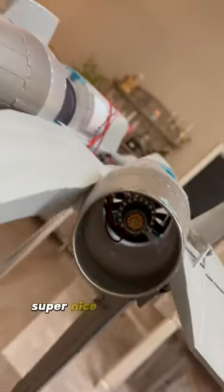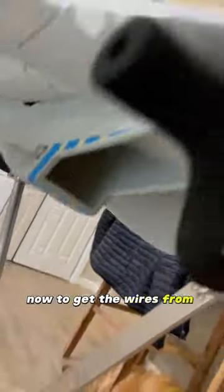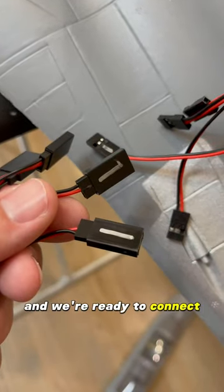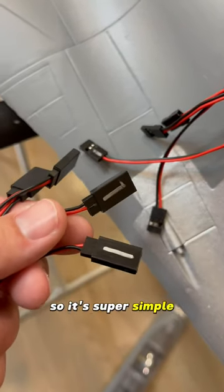It's a super clean, super nice-looking install. Now, to get the wires from the back into the canopy, I'll just use this metal rod — pulls nice and easy. And we're ready to connect. They come labeled, so it's super simple. Plug and play.